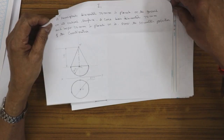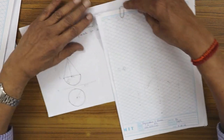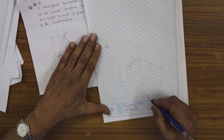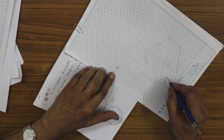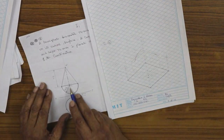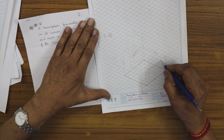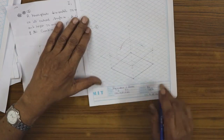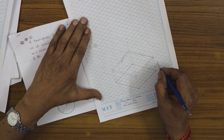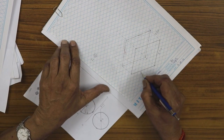I will explain the entire problem on the iso sheet. For the hemisphere of 70 mm diameter, we first draw a 70 mm isometric box — 70 mm on the right side and 70 mm on the left side — to establish the bottom reference. Then take the height of 35 mm and repeat a 70 mm box at that level. All measurements are isometric: iso 70, iso 35, iso 70.